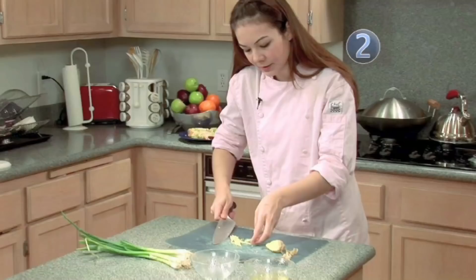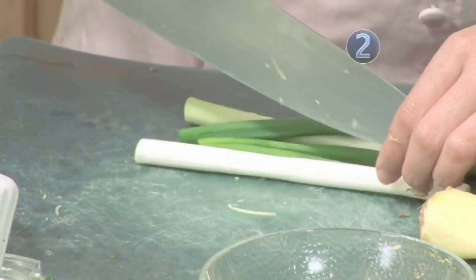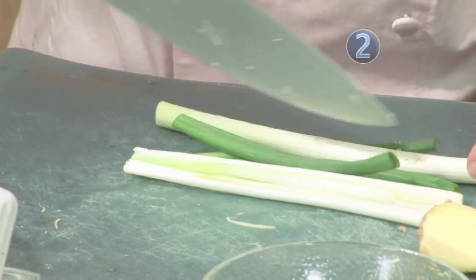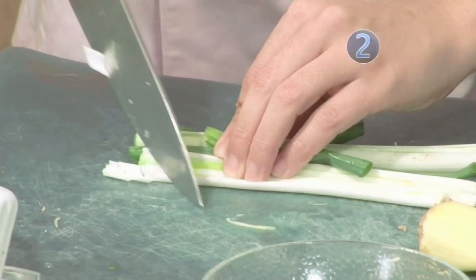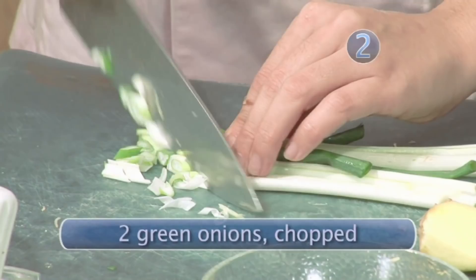Now take your green onion and remove the ends. Slice diagonally and slice on a bias. Set aside with your ginger.